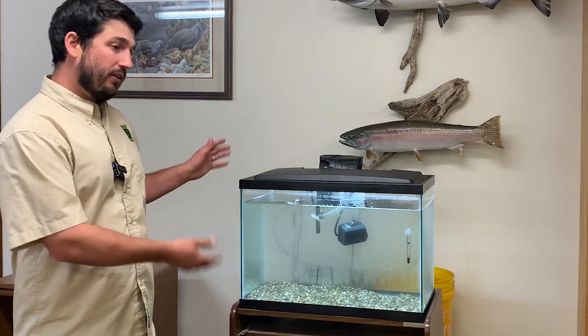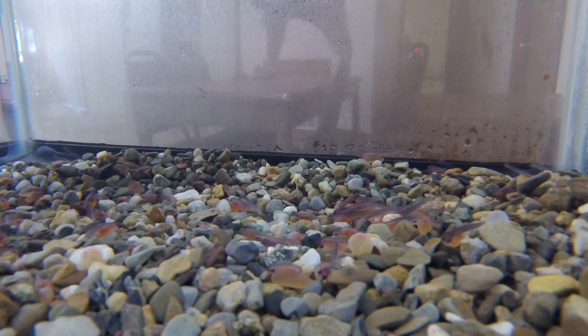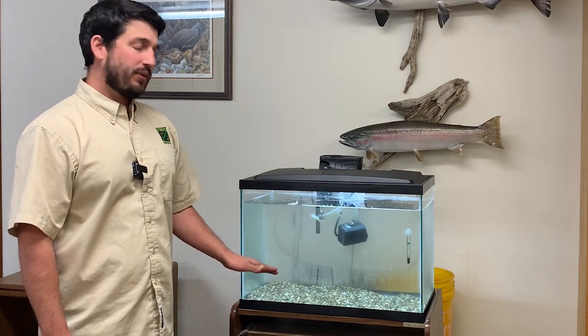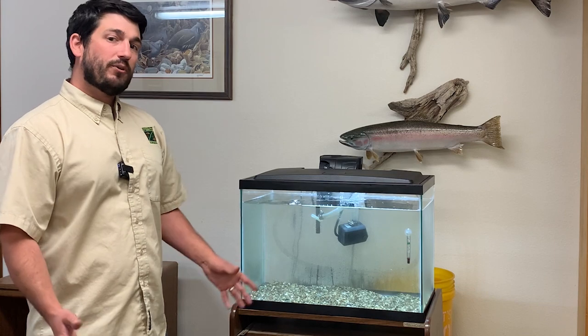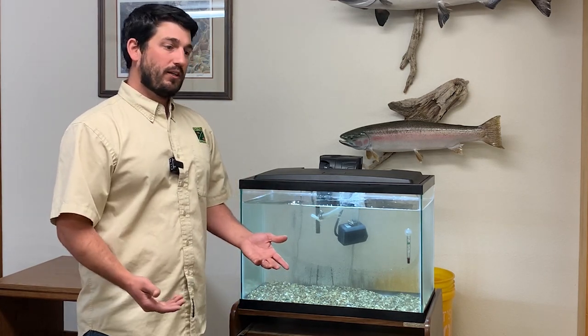So today, here at the Roseburg ODFW office, we have a fish eggs to fry setup. We've already hatched out alevin — we brought these fish here a few weeks ago, but they hatched out pretty quickly and we'll show you some video of that as well. But first, I want to just go over the setup that we have so that you're familiar with what the tank looks like.